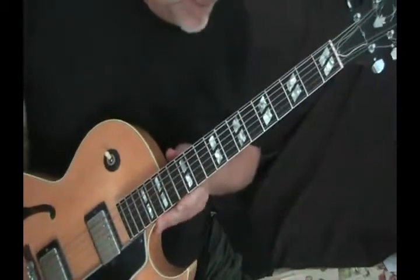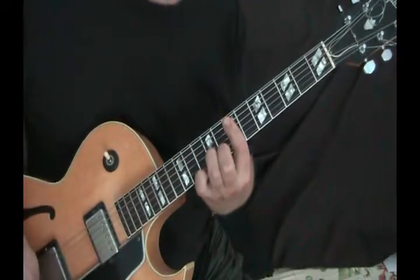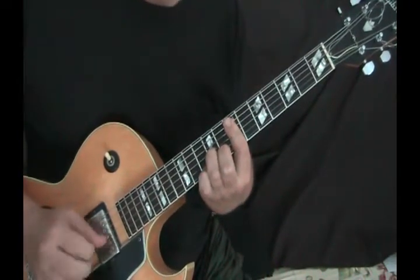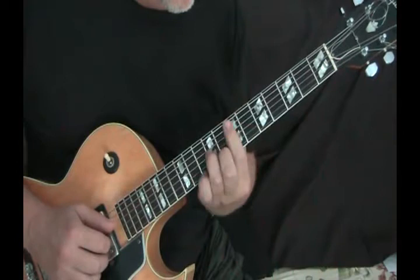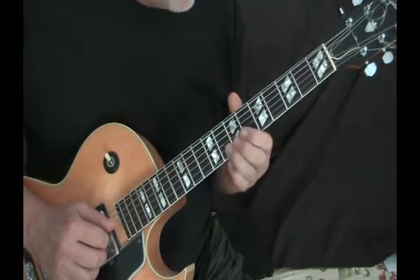Let's do the next four bars of the head. We're back up to that A that we started on at the seventh fret — same grip. And then a couple of connector notes. In this case, it's on the B string: 8, 6, 8. Slide into the 8.